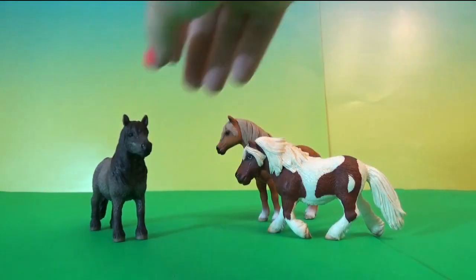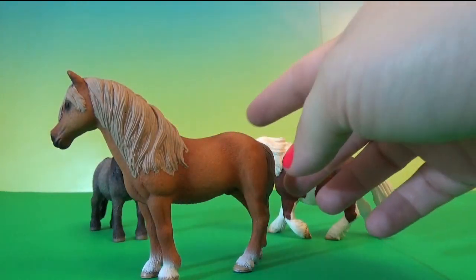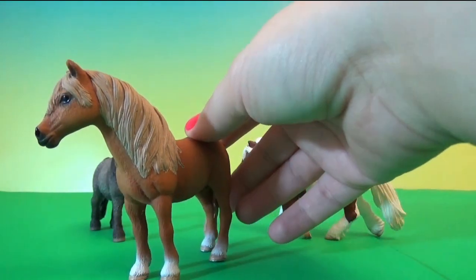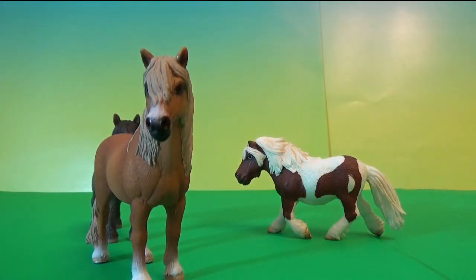And here's the last one. This one is taller than the other two — very beautiful. This one is really, really pretty.